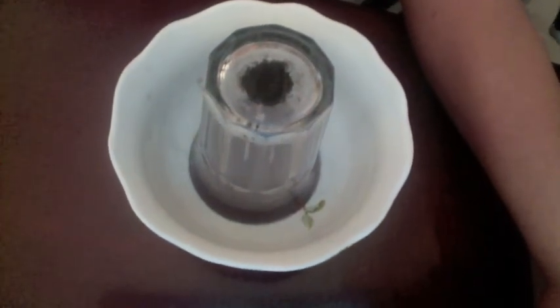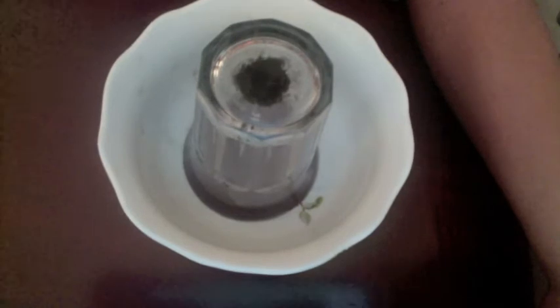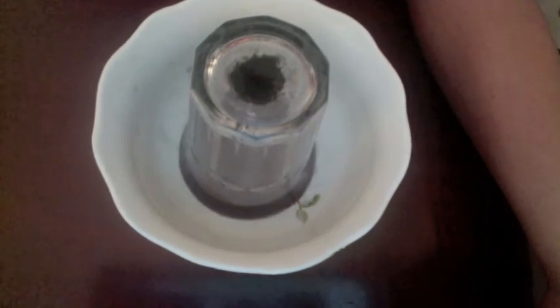As you can see, there's no water on the outside of the glass. It's all retained inside the glass. And then when we take it off, it all comes out.